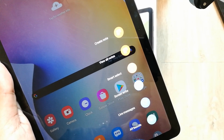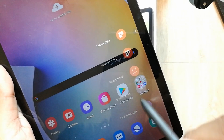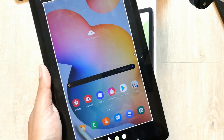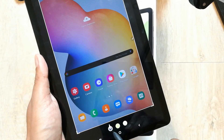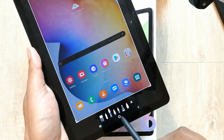You can see this option — it says 'Screen Write.' You have to select this option and it will automatically take the screenshot. You can also write on the screen with this option. There are different pen options — you can select any pen you want.